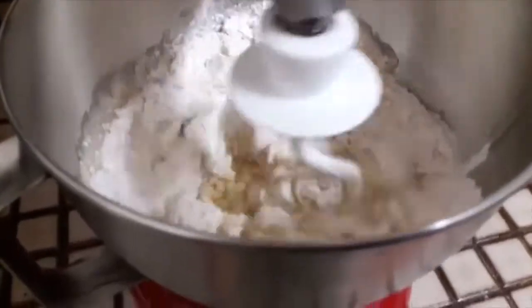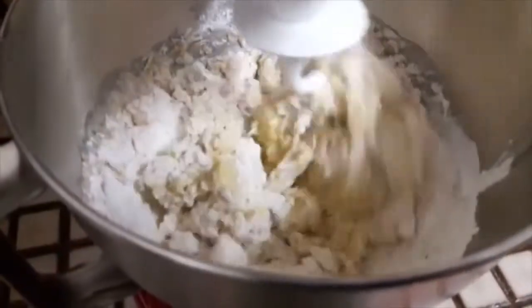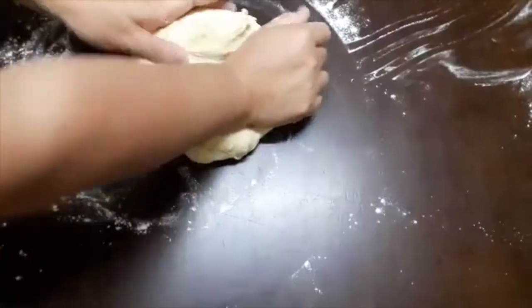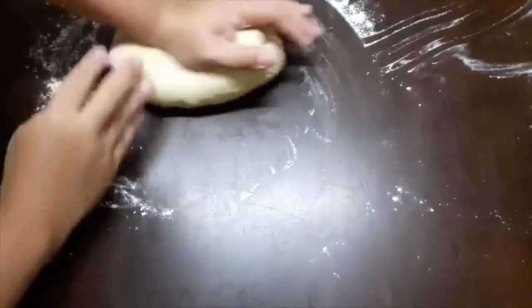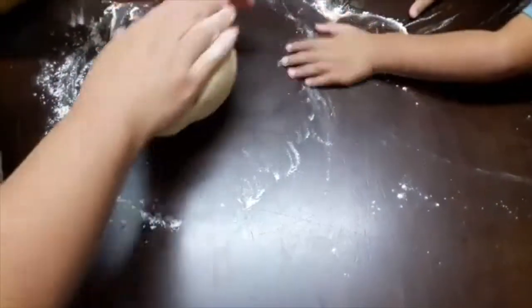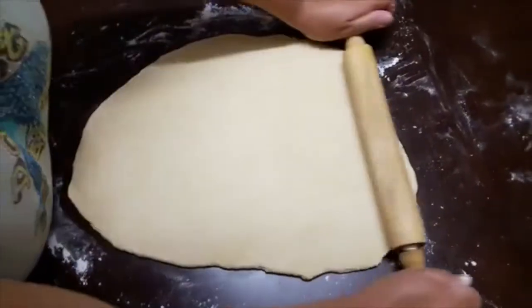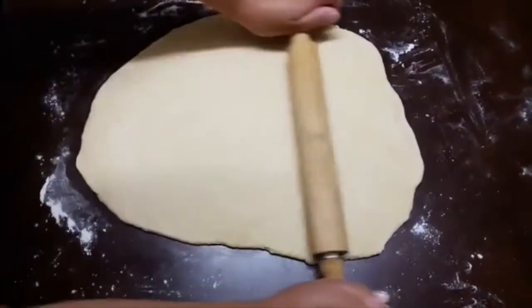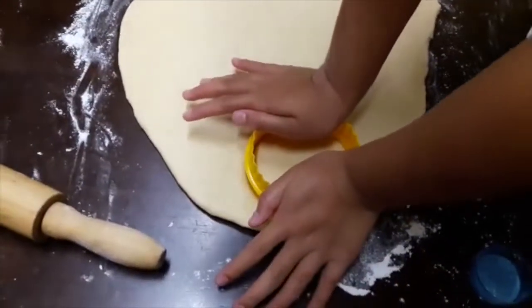Now we're using the hook and then we're going to wait for it until it becomes a dough. Now my mom is kneading the dough, and Tyron here is helping her. My mom is rolling up the dough — squishy, squishy.